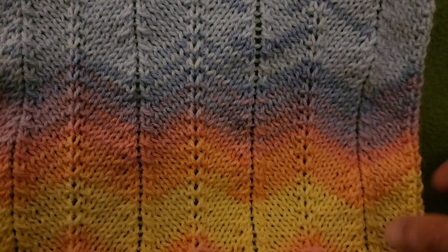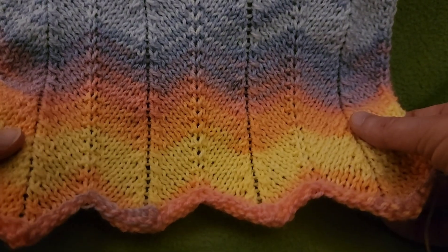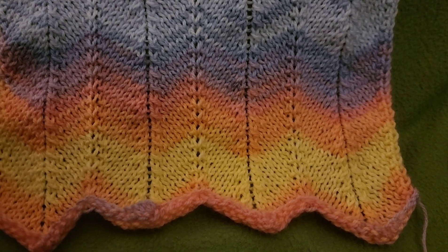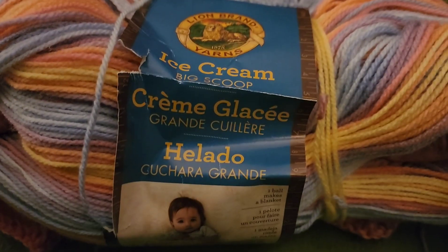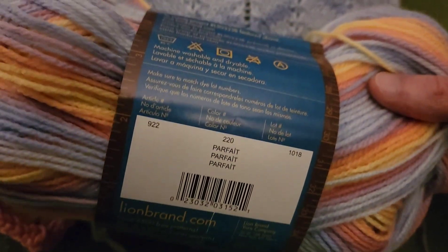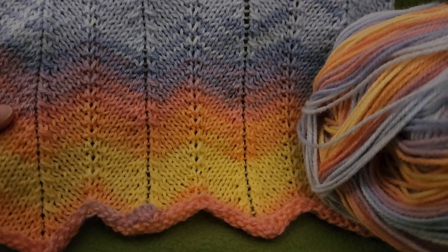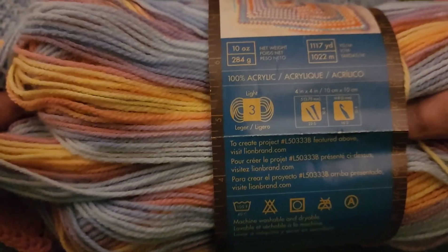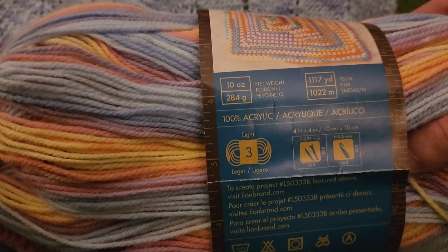So, first things first. For this particular piece that I'm currently working on, I used Lion Brand Ice Cream Big Scoop in the colorway of Parfait. I don't know if they still make this particular colorway — it's been in my stash for quite some time. But I thought this colorway really makes this stitch shine. It is a weight three and you have some pretty good yardage — over a thousand yards — and it's acrylic.